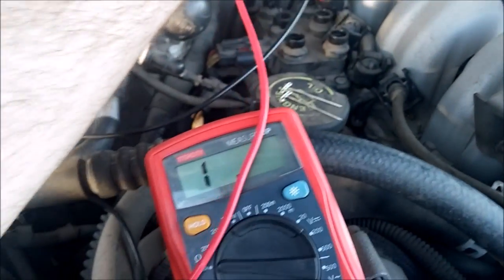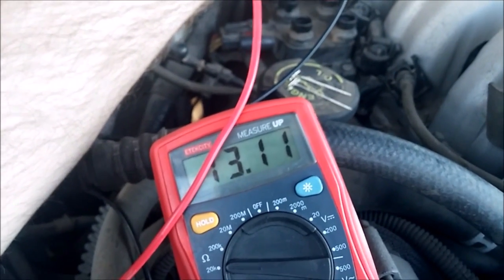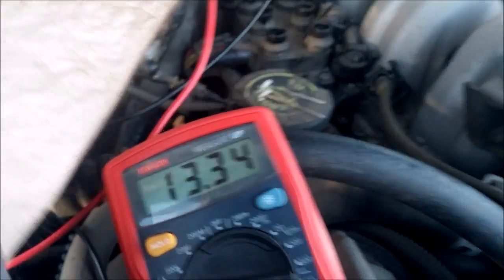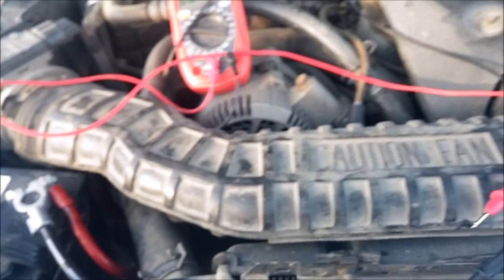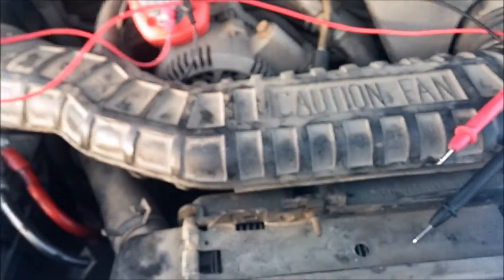We do that for the others — 13.11 and 13.34. It's okay if there's deviation like that; you just don't want two of them being 13 and then the next one being 20 — that's kind of out there. But as long as they're all close like that, that's what matters.